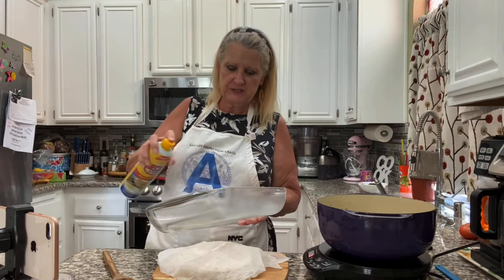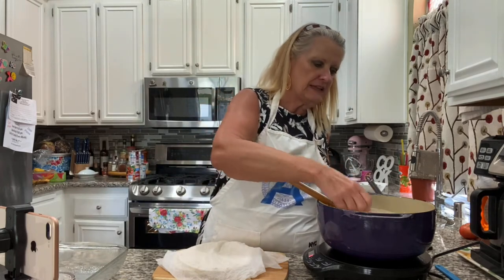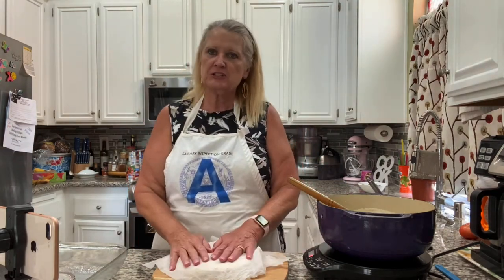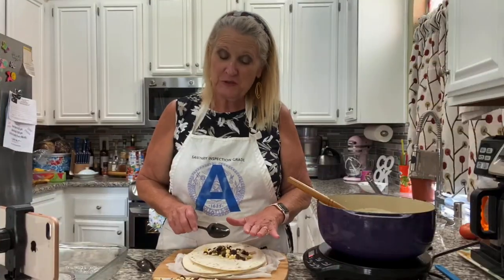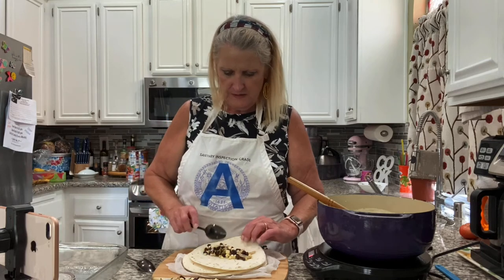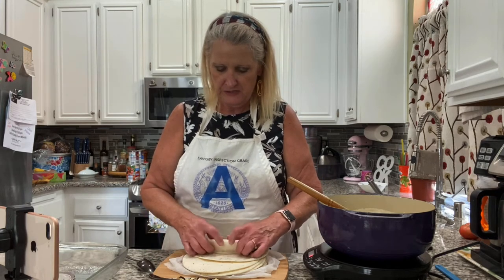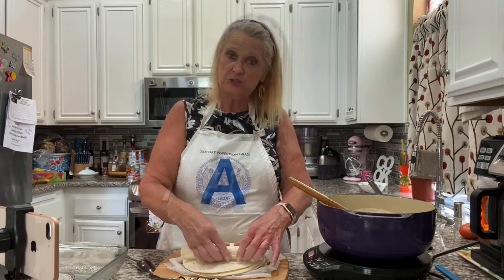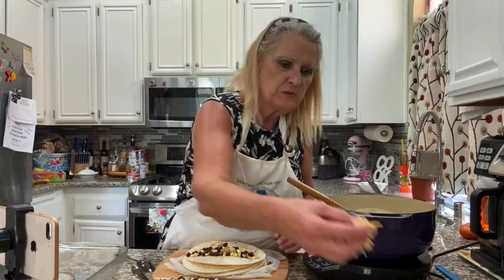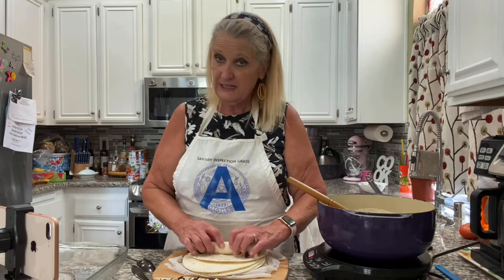Now I want to spray my pan — this is a 9 by 13 baking pan. I just want to sample the sauce real quick — oh my gosh, that is so good. Any kind of enchiladas you want to make with this sauce would be amazing. I'm taking about two tablespoons of the filling — which is onions, jalapeño peppers, corn, and beans — and these are eight-inch tortillas. You want about two tablespoons of the filling and just about a tablespoon of cheese in there too. Then you just roll it up.